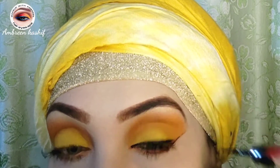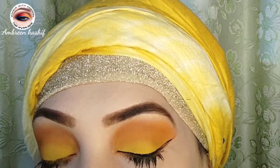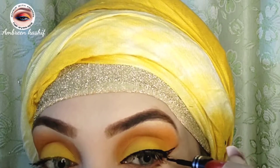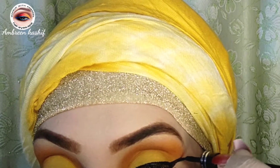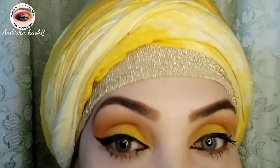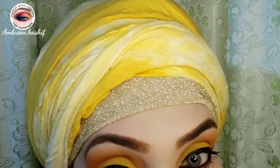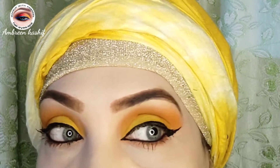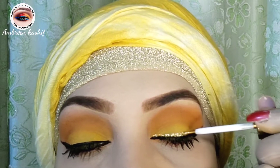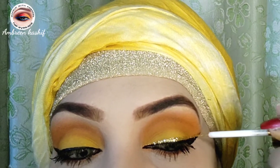Now I will create my liner line. I will apply the liner and fill it in with copper liner as well. I am using a thin brush to apply a layer of liner, just like when we put liner on — we apply it in a thin layer.